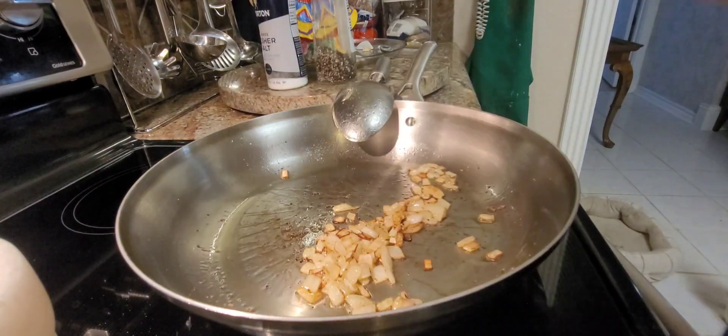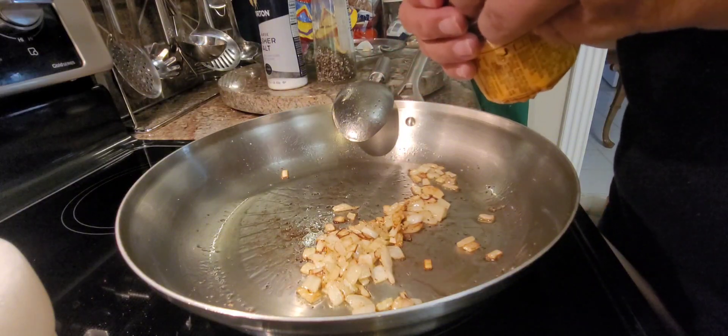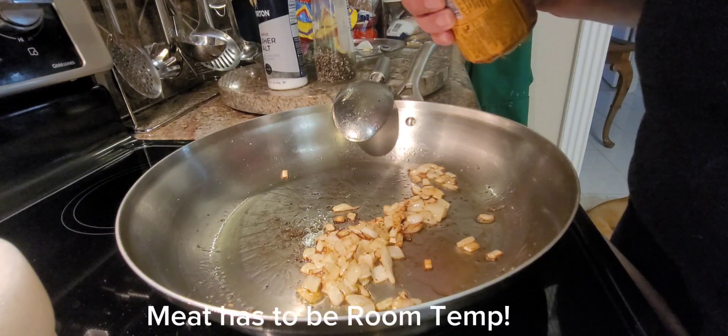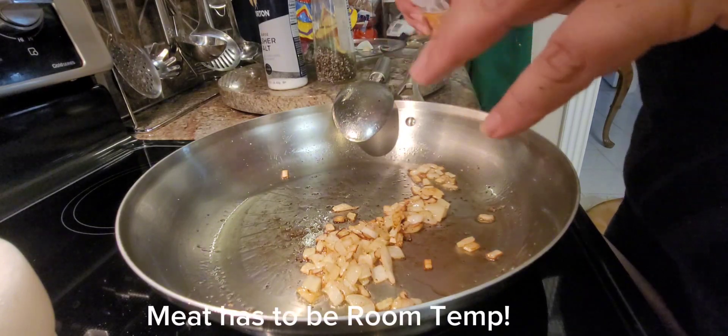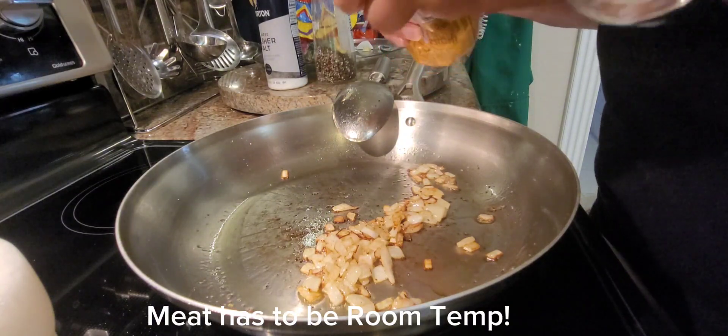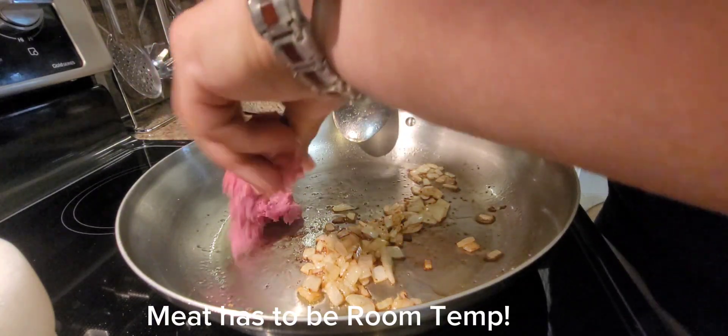Be sure to take out your ground beef about 20 to 30 minutes before cooking because it really does make a big difference — you don't want tough meat. Okay, we're gonna add in the meat.